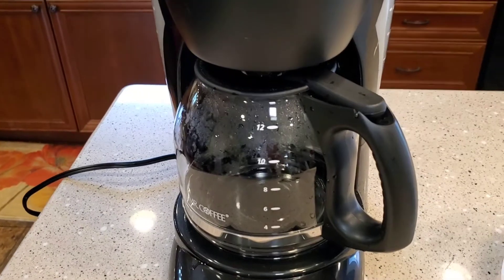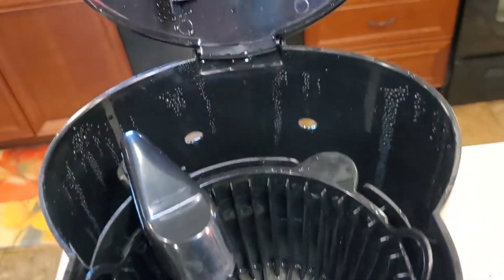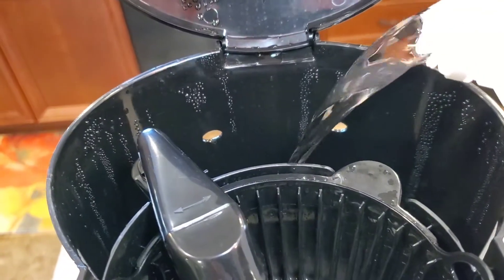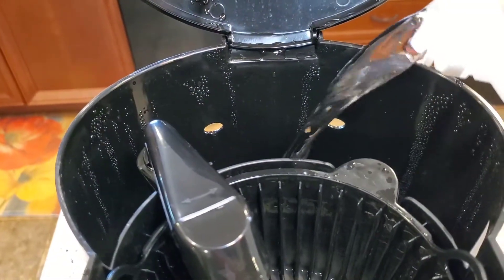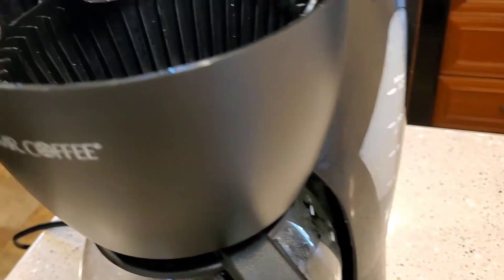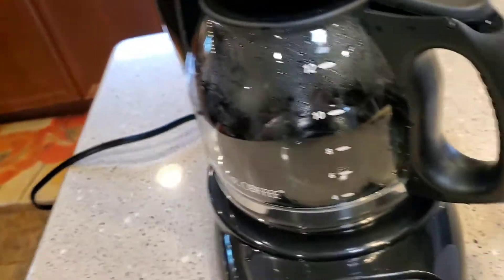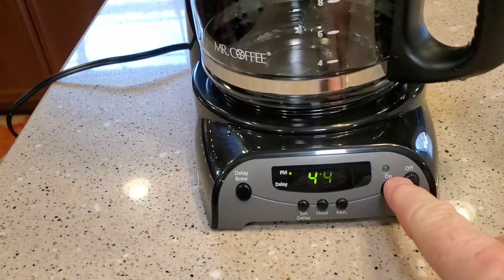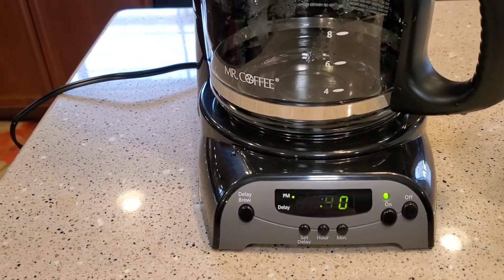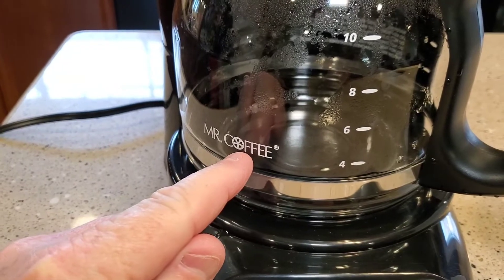We want to do that for about 15 to 20 minutes. So I've got my vinegar and I'm going to pour it back here where the water goes. Now this does kind of stink when it's brewing. I used about half that jug. Put the lid down and we're just going to start a normal brew process.